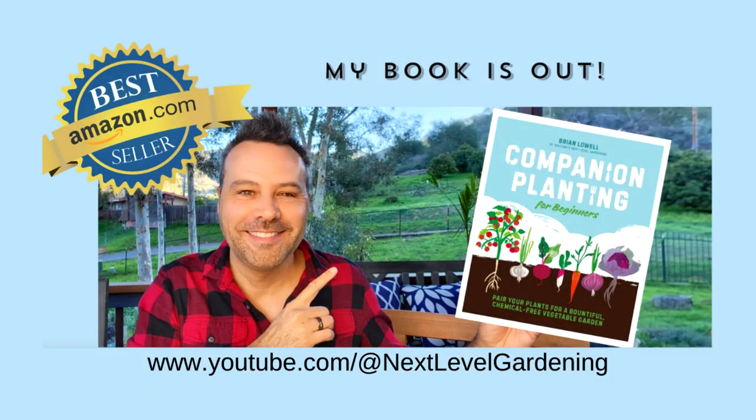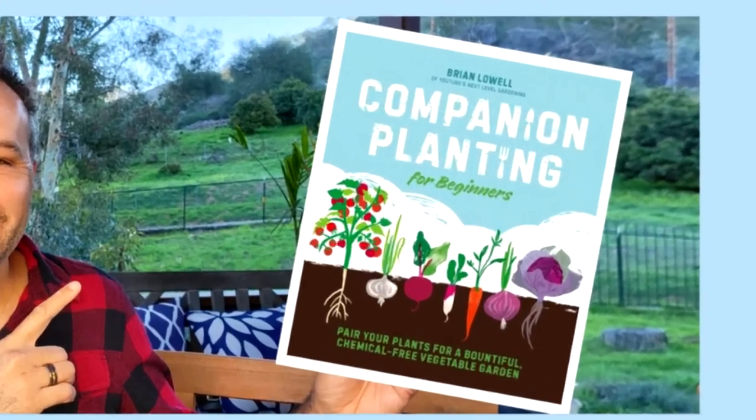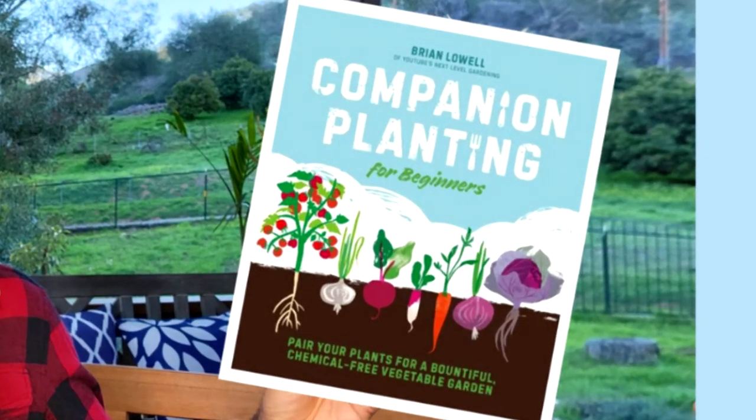I need to thank Brian Lowell for providing me with this great information. Brian wrote this book, Companion Planting for Beginners, that has been a goldmine of information. Every gardener at every level of experience should get this book — I will leave a link in the description. While some plants repel detrimental insects such as hawk moths, you should also put in some plants to attract predatory insects to kill the insects that want to destroy your garden.